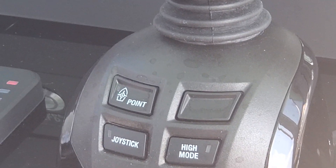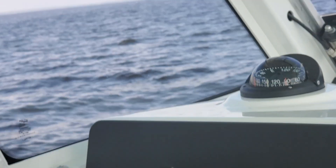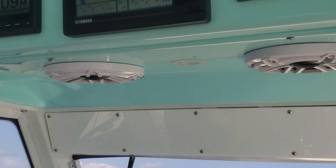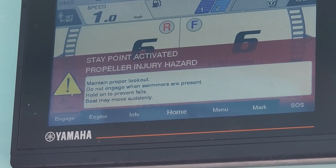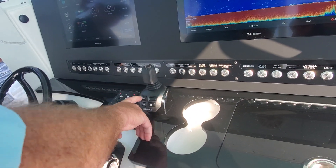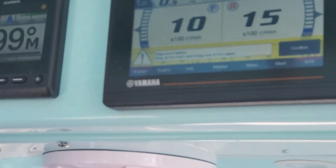It may not have that signal option. It looks like it just took a second to read your position. Go ahead and activate your stay point — it's gonna prompt you up at the top, it's gonna say 'stay point activated.' It's gonna do its best to keep you over that position.